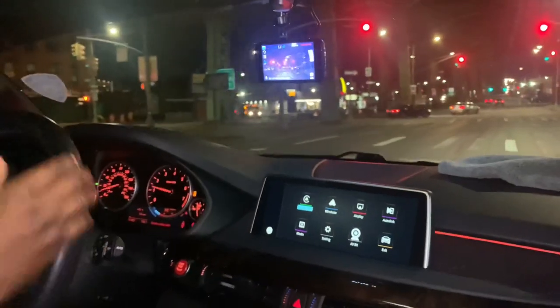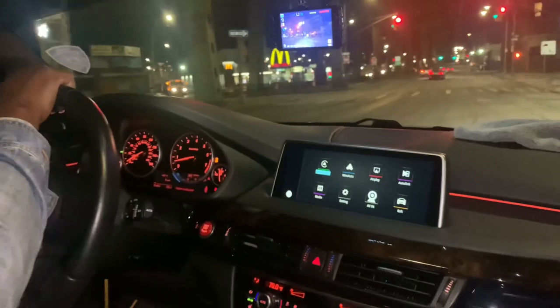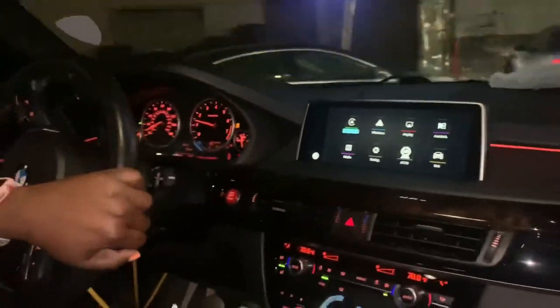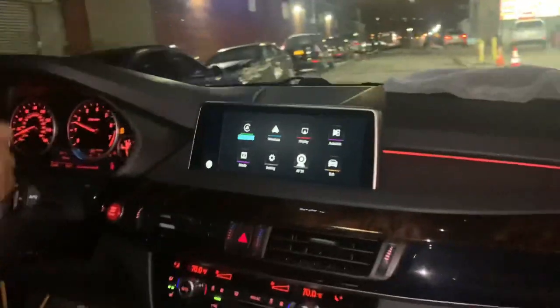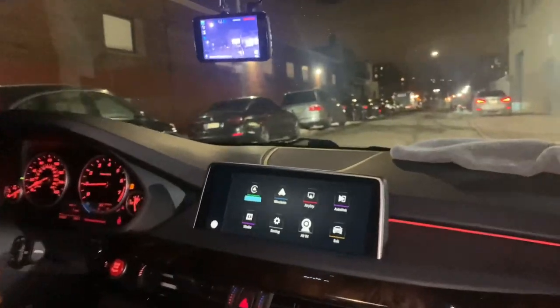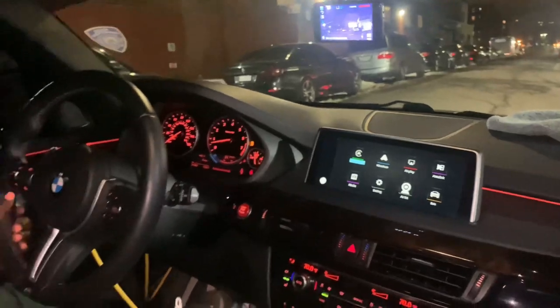And then you notice the brakes too. I definitely notice the difference — Ali, thank you so much, I appreciate you. It was a pleasure! So that completes the coding for the brakes and also the steering wheel.